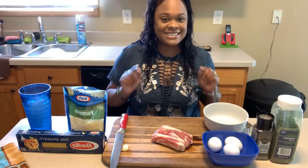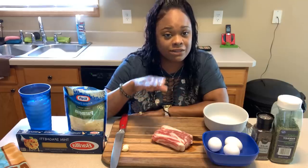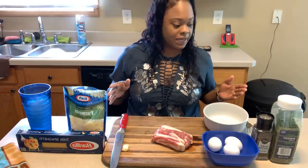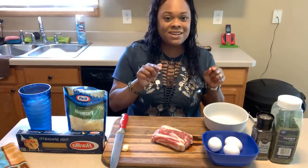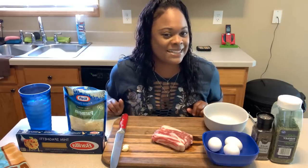Now let's get started. And during this video I will give you an update on my family member and let you know how they're doing. Meet me over at my stove. Let's get busy. Let's make some carbonara.